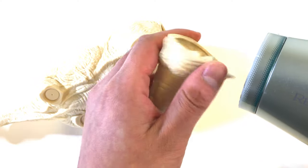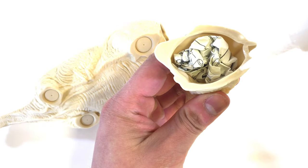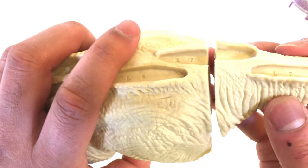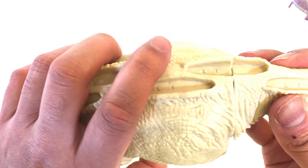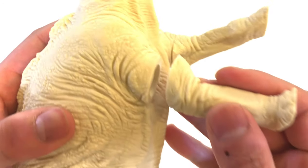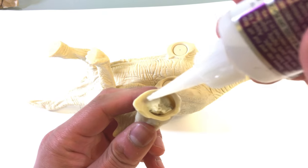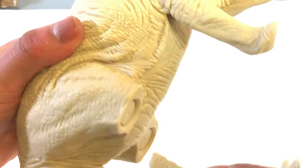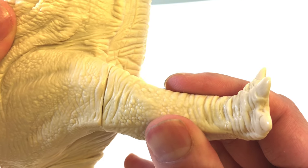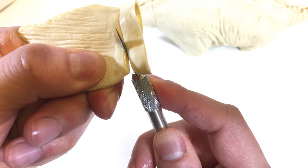I'm using a hairdryer to heat up the parts before gluing. This makes it easier to manipulate the parts where they fit together more tightly. For the plates, I want to make sure to keep track of where on the back of the model each plate fits into.